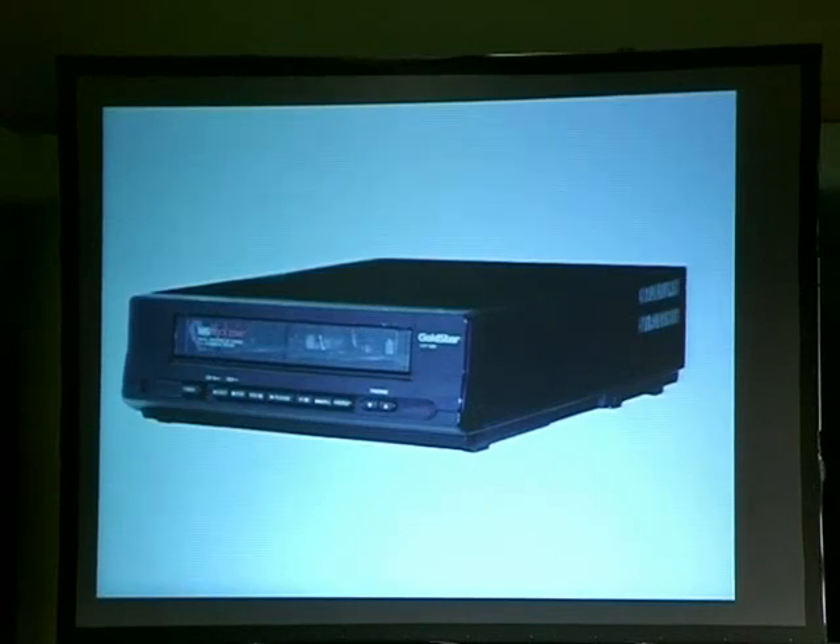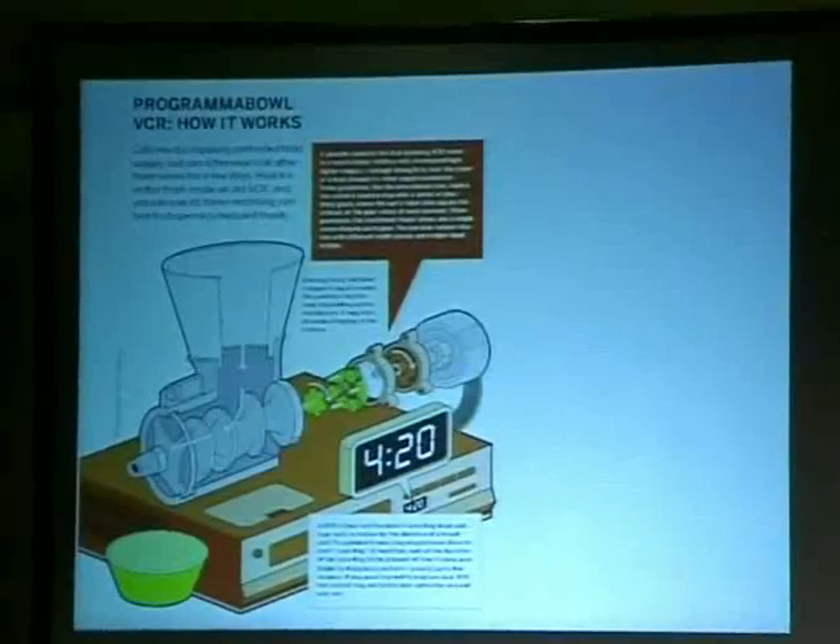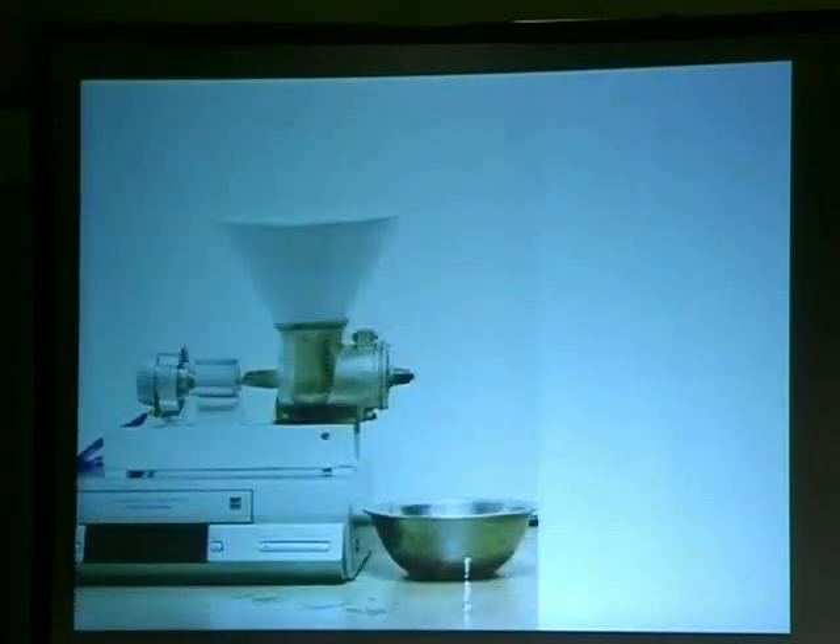VCRs — how many people have VCRs? What are we going to do with all these VCRs? You can't even get VHS tapes anymore. So we thought about it and figured out you can make a cat feeder out of a VCR. Unfortunately it looks like a cat grinder, but it depends on how you feel about cats. At 4:20 every day the cat gets fed. The schematics are easy to build — there are the motors — and cats like it.